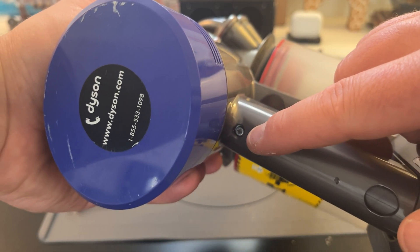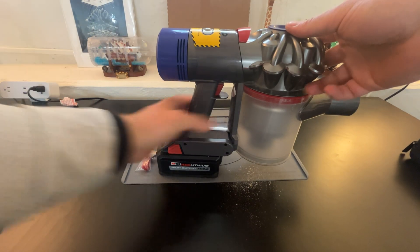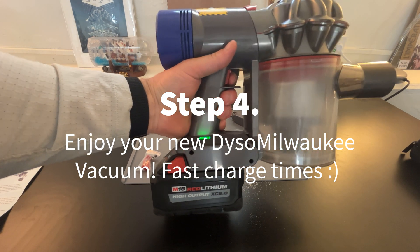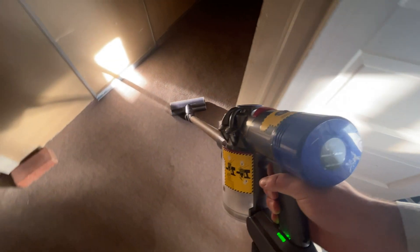The original battery for this Dyson worked great for about a year, but then it only lasted about 10 or 15 minutes before dying. I'm really excited to have this huge Milwaukee battery on it. I can just leave it in max mode and it goes until it overheats, which is pretty great.